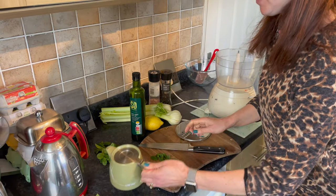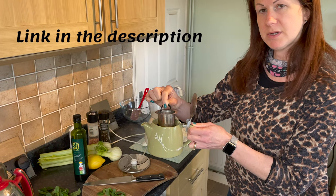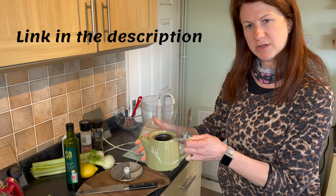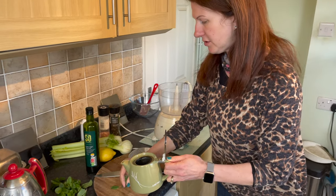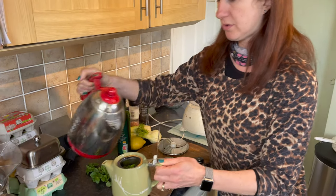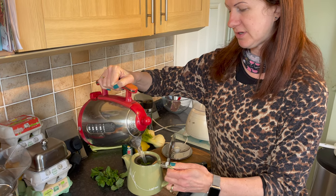I've got a Suki teapot to do my tea in. It's really handy because it has a filter built into it. If you didn't have one of these, you would need a tea strainer so bits don't go into your drink. You just pop the mint into the little cavity and pour the water in, and hey presto, you have mint tea in about five minutes.